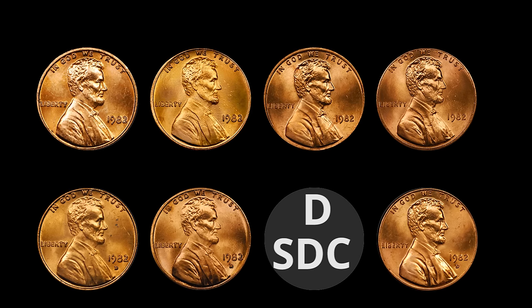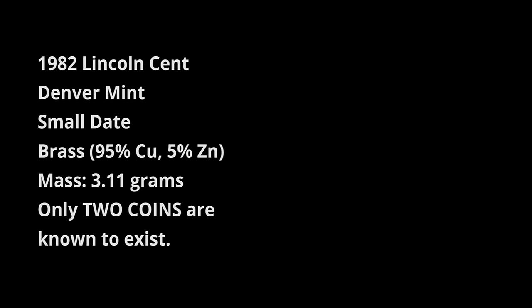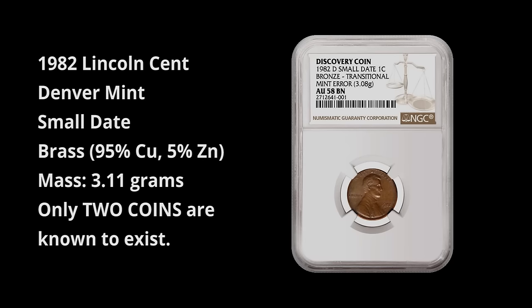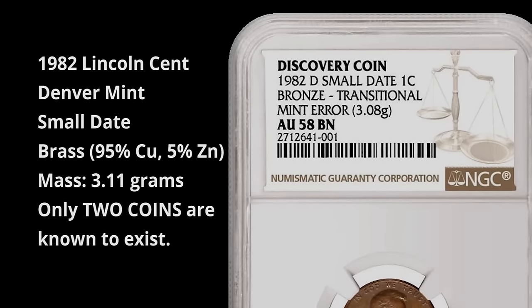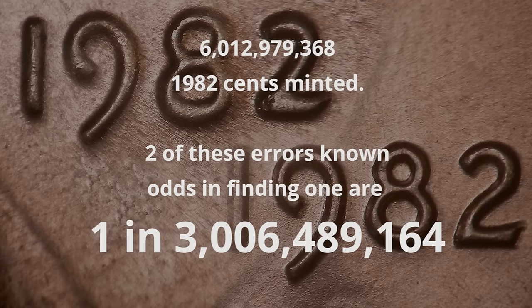If you take the date size, the mint, and the composition — two each — do your math and you'll figure out there are eight different possibilities. We have seven of those eight possibilities officially minted. The one that would not be minted is the 1982-D small date made of copper. We have the zinc version, but not the copper. People have been looking since 1982 for one of those coins, and believe it or not, this past year or so one was found, and then a second one was found. As far as I know, there are only two known to this date.